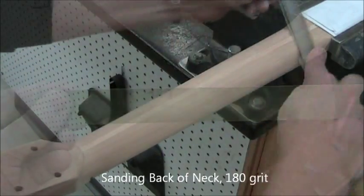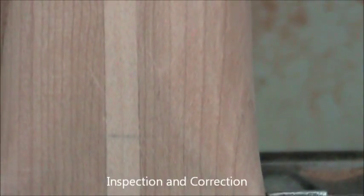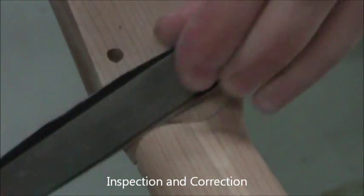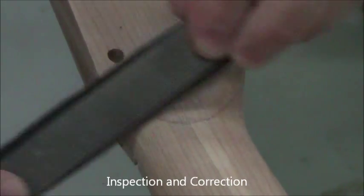Now 180-grit to get rid of the 150-grit scratches — we're just progressively going up in grit size. Around now you should have a neck with some minor flaws, like a little divot on the left side or a scratch from a file. You'll need to go back to 100 or 120-grit to get those out.